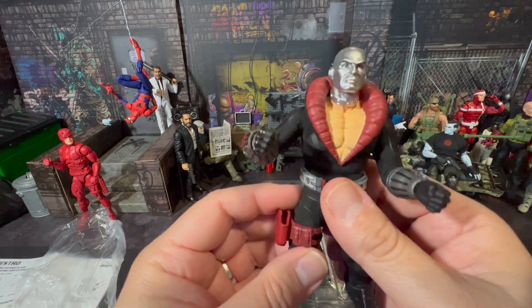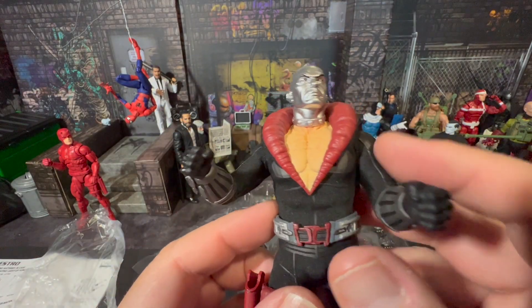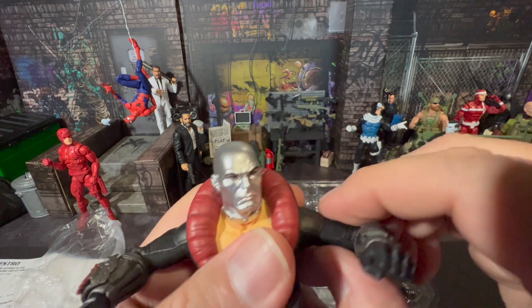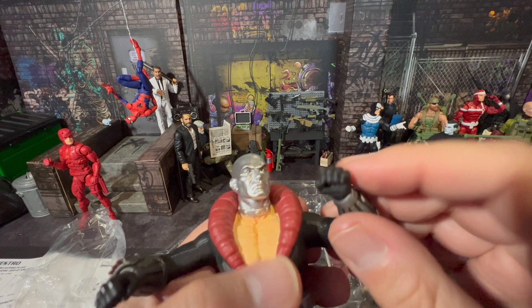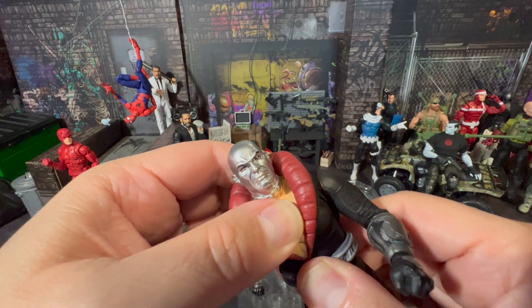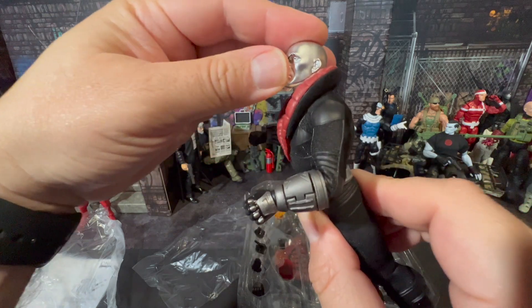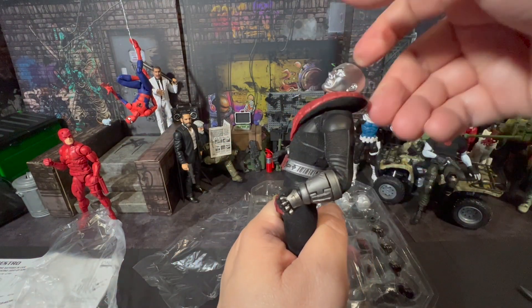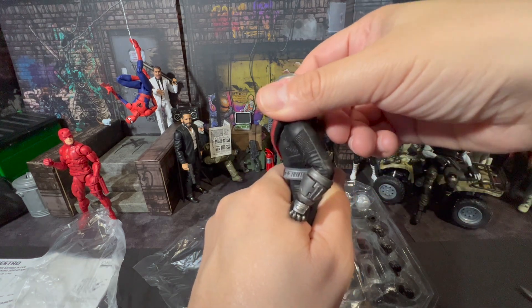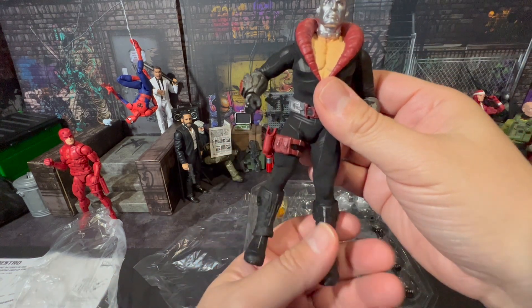He feels pretty premium with good detail in the chest and cloth fabric. He can do a T-pose; he does have a bicep cut, and the elbows feel double-jointed, which is good. There's no torso cut but he does have a waist swivel — he can go back and forward a fair amount. Most of the time we pay for Mezco figures for the premium feel and the abundance of accessories.